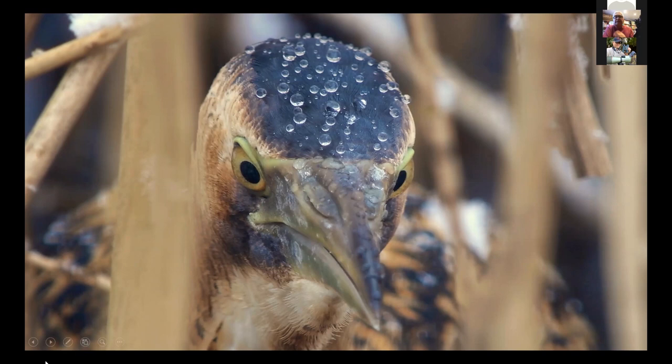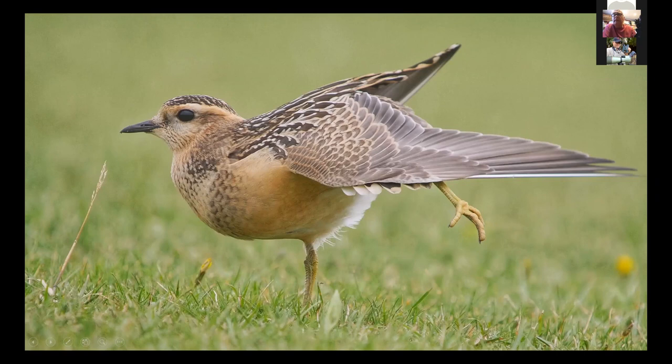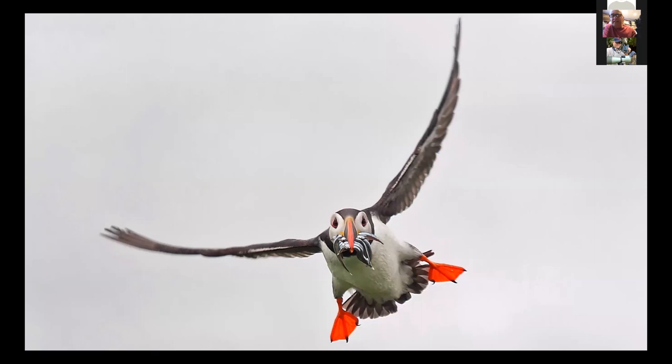This is another 4K grab. This is the dotterel — they make their way up to the Scottish Highlands, coming through England. I've had this happen: I was photographing one and a bird of prey came over, the bird ran towards me, went under the tripod, and when the peregrine went out of sight the bird just walked back again. Unbelievable. Some of these birds never get close proximity to man up on the Scottish moors — they migrate from Africa. It's the female who is the brightest. This is a young bird.